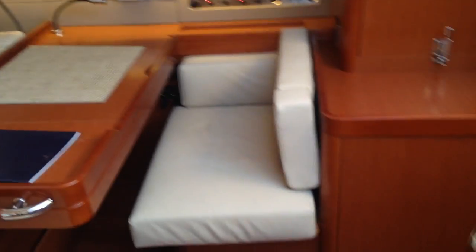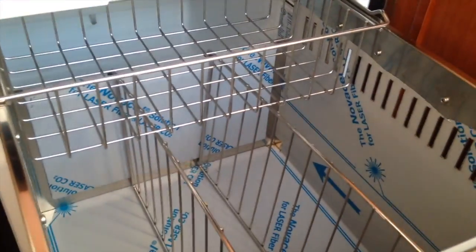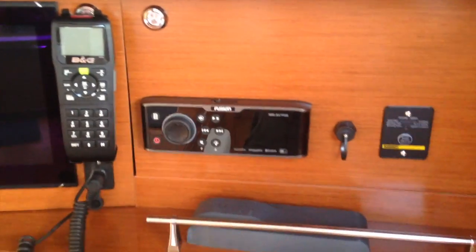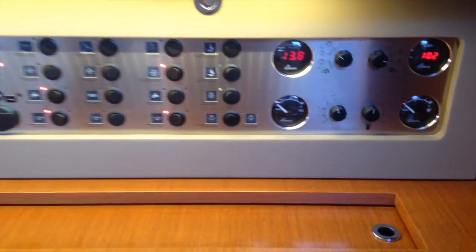Coming into the boat — very elegant interior with mahogany Alpi wood. You've got four steps coming down with a stainless steel leather-wrapped handrail. Starting off to starboard, you can see you've got a full nav station. Just behind is one of my favorite features: a beverage locker with refrigeration. Underneath is a washer/dryer, an option from the factory. At this station we have another chart plotter, VHF radios — this is a wireless one to take into the cockpit — a Fusion stereo control, an inverter, and a DC panel where you can turn all the breakers for lights and navigation. Everything is labeled, easy to operate.